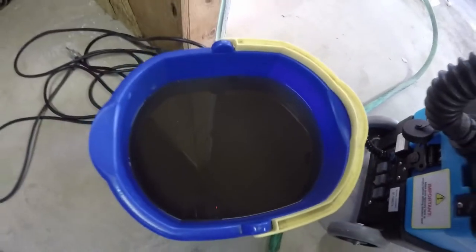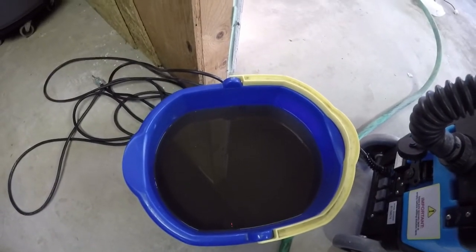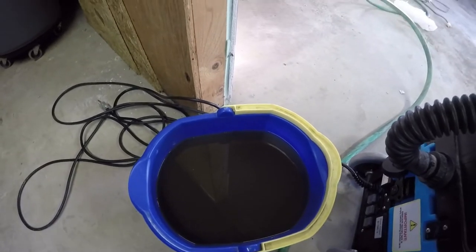Before I forget, here's the water from the X-Tractor out of the 2005 Honda Accord. Just want to add that in there.